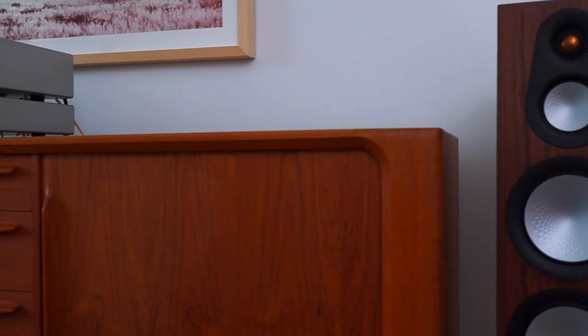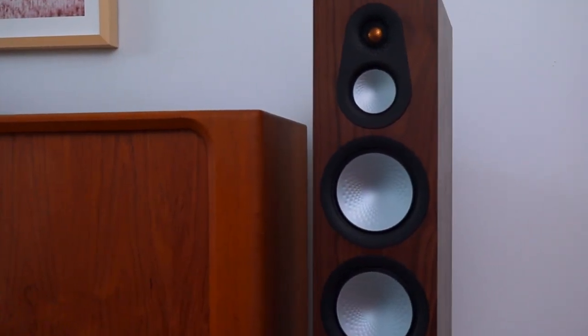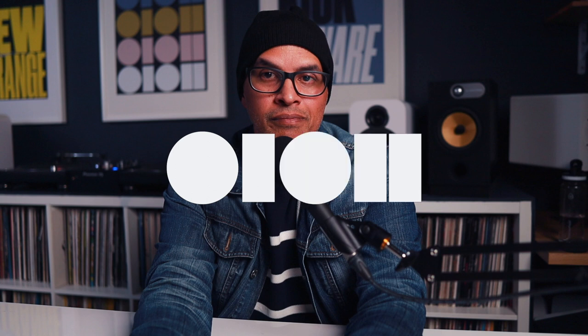I didn't watch movies through these speakers — I know I should have for a proper review — but from what I've heard from music, if you're going to use these for movies, just get a sub to fill in the low end and you're off to the races. I love these speakers, and if you care about the appearance of a speaker as much as the sound, these are speakers you need to lend your ears and eyes to. These are high-end speakers for not high-end money, and personally, I think I found my endgame living room speaker. Now I just need to convince my wife — wish me luck.